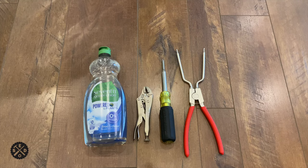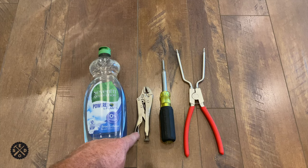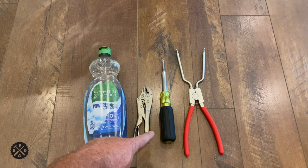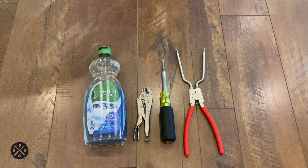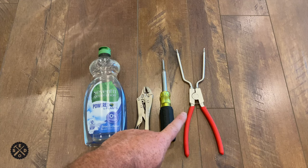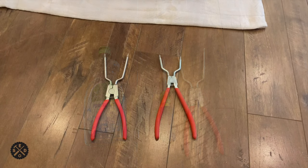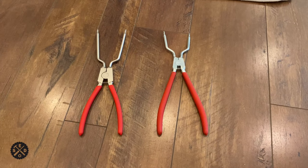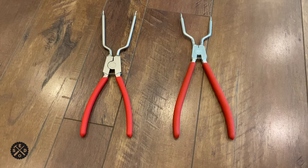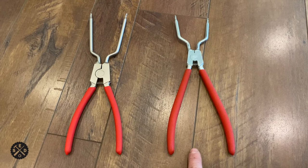To do this repair today, you'll only need a few tools. You'll need a little bit of dish soap at a certain point, a small pliers or vice grip, a Phillips screwdriver or screw gun, and the spring removal tool which is only about $15. I'll show you where you can get that — you'll definitely need it, it makes it so much easier. This is the $15 tool; there's also a $50 tool by LG, but the $15 one works just fine.